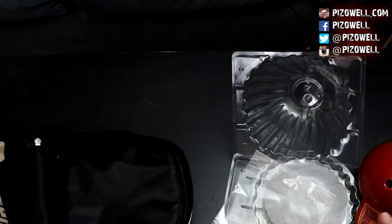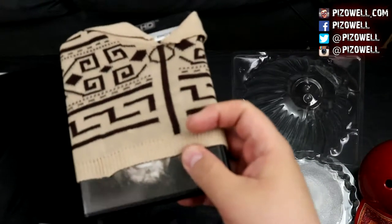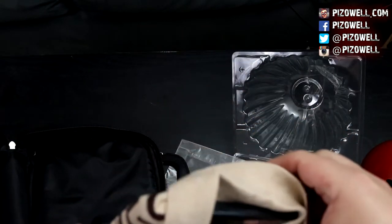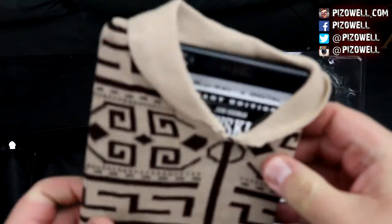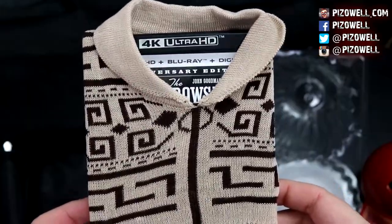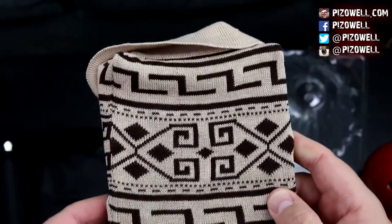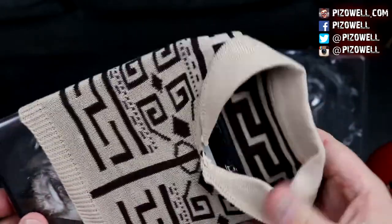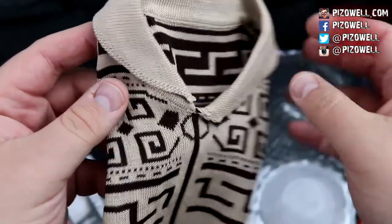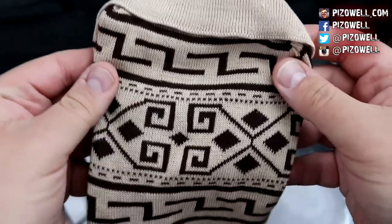Now let's take a look — we've got the actual Blu-ray here that comes inside a sweater, just like the sweater that the Dude wears in the film. Here's the sweater — the front, the back. Let's just take a look at the sweater itself. Very nice, very stylish.